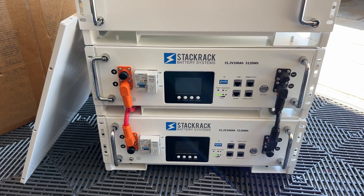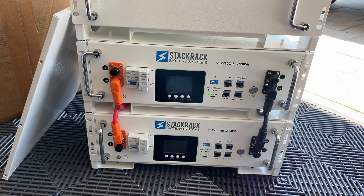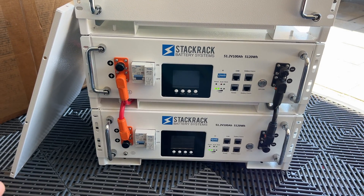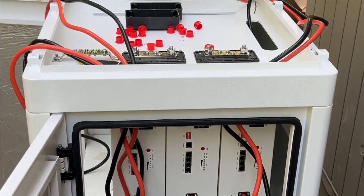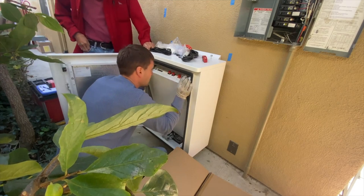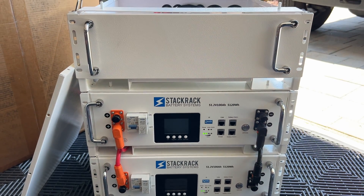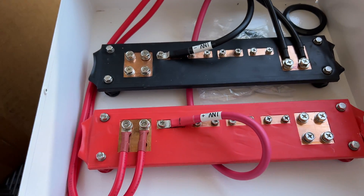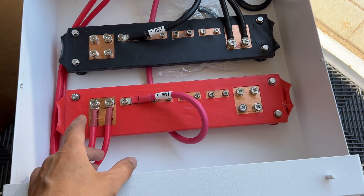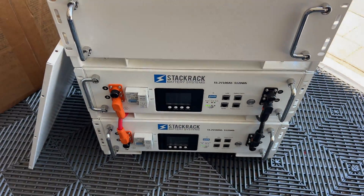In this video I'm going to review batteries from StackRack. It's a second version of those batteries — a server rack style. I did install them before mostly in outdoor rated cabinets. What is nice about server rack batteries is that you can install anywhere from 5 kWh up to infinity. In this video I'm going to review the second version, and on top is going to be a combiner cabinet where we can land all our batteries and run heavy gauge wires to the inverter.